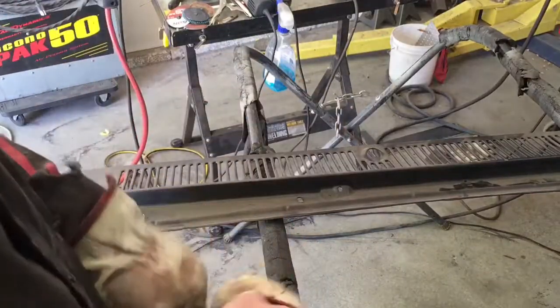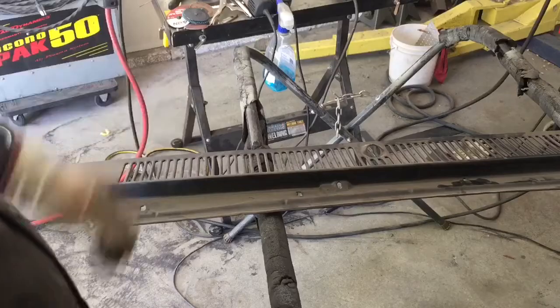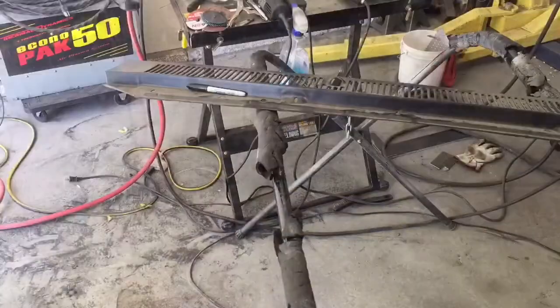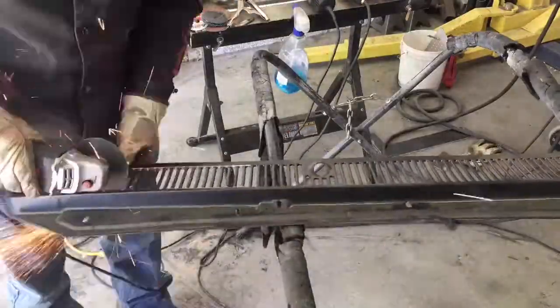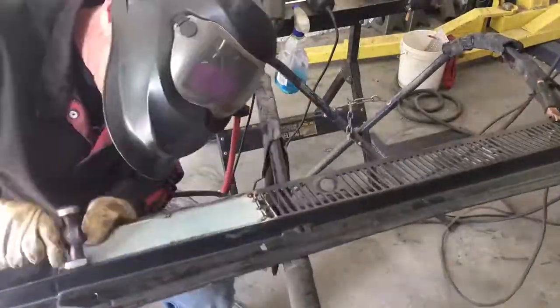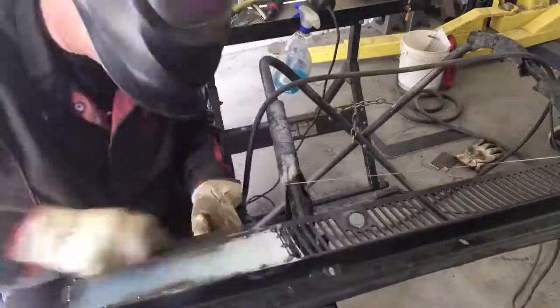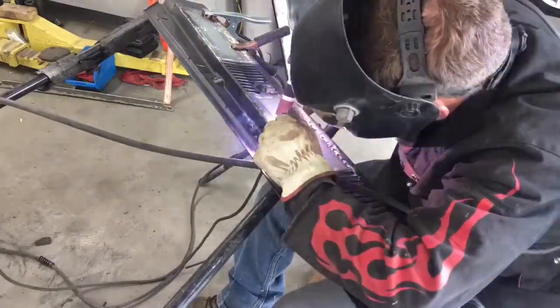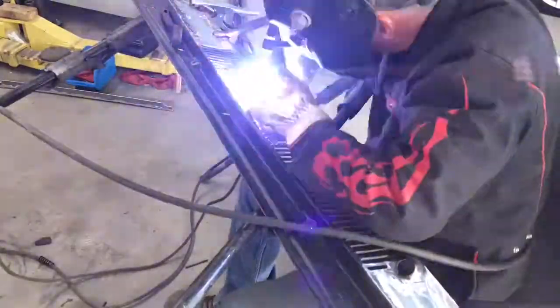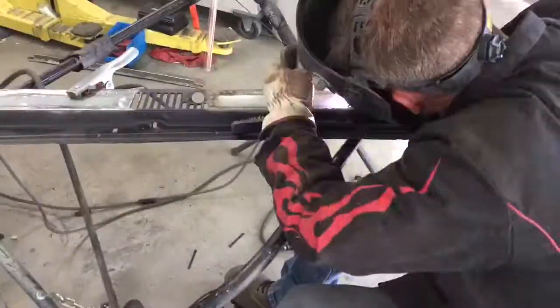So let's go get some sheet metal and get the first 12 inches or so formed up, get that cut out and weld it in. We'll just do it in sections.